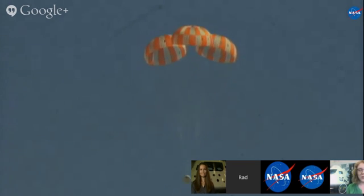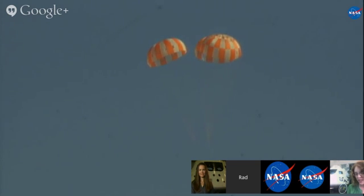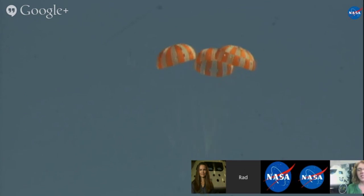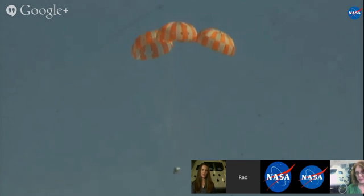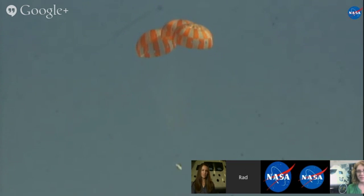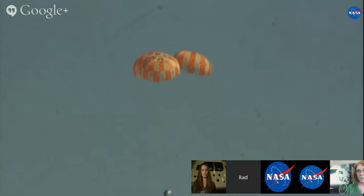It looks great from here — we're seeing a really good view. While we watch it make its way down to the ground, we can take a few more questions. We have one for Molly from Nick Lopez: what kind of temperatures do you predict you'll see during entry based on your wind tunnel testing? We don't get up to the actual temperatures that we're going to see in flight in the wind tunnel test. But for EFT-1, we're predicting a peak surface temperature of around 4,000 degrees Fahrenheit — that's two times the temperature of molten lava. And that's just for Orion's first flight test. For missions out to the moon and beyond, we're going to be seeing peak surface temperatures upwards of 5,000 to 5,200 degrees Fahrenheit.